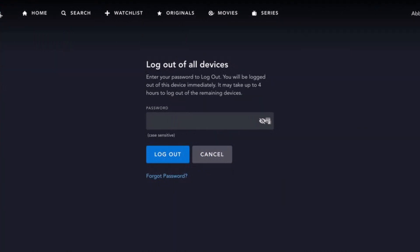After you've done that, just enter your password to confirm. This is done to verify that the person trying to log out is the actual account owner. Once confirmed, it may take up to four hours for the changes to take effect and for the rest of your devices to log out.